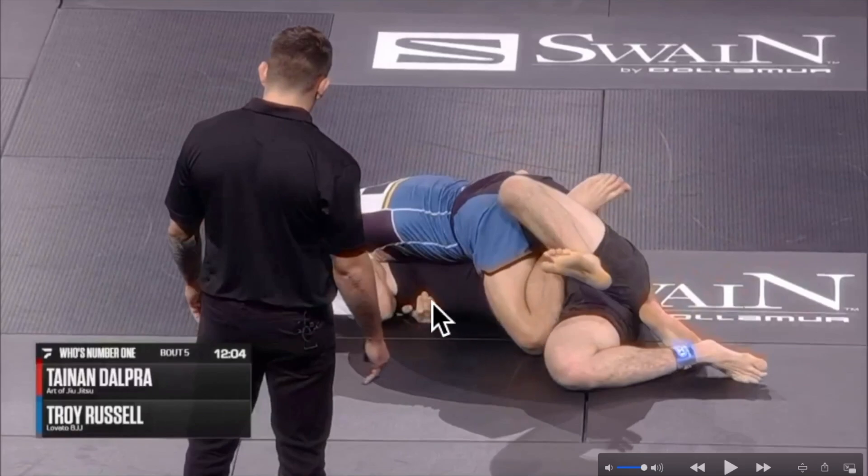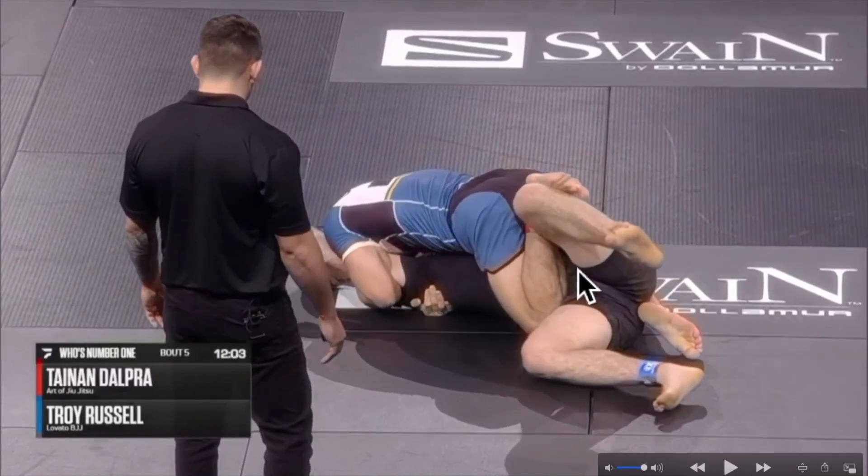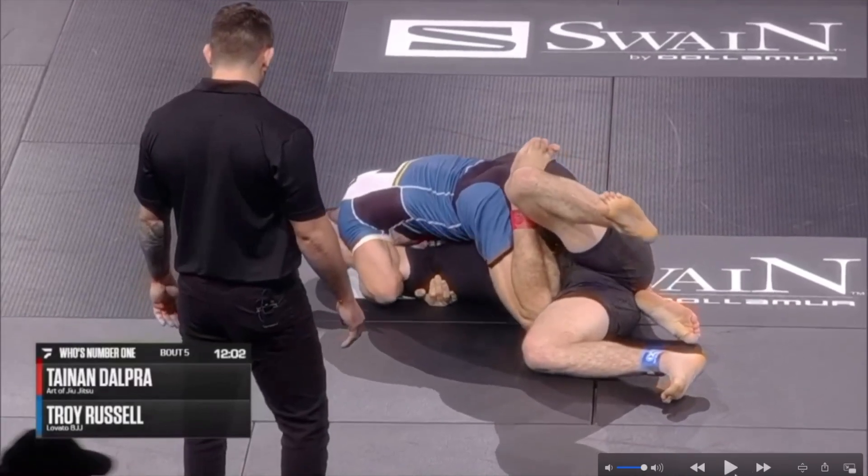He has the nice cross face there, but his opponent also does a good job. Last resort defense here: trying to trap Tainan's ankle against his own butt by pushing his knee against Tainan's ankle. So Tainan's foot is trapped there — he cannot free it right now.